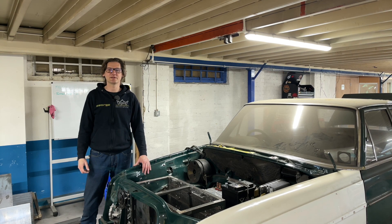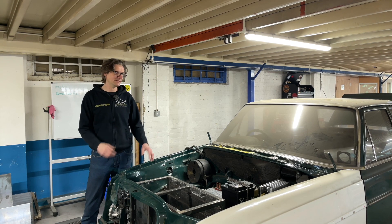Hi, I'm George from Kinghorn Electric Vehicles and today we're going to update you on the Mercedes EV conversion build.